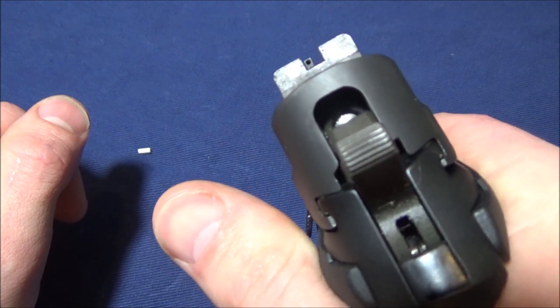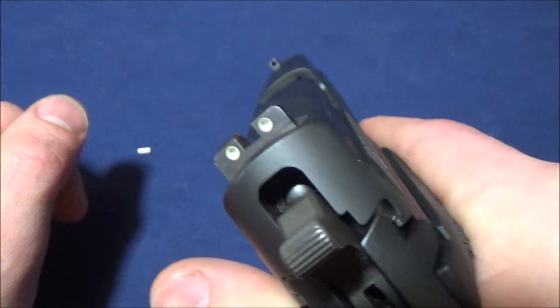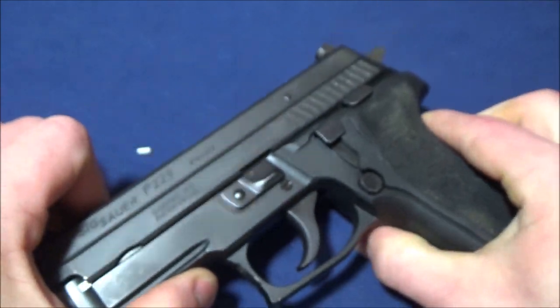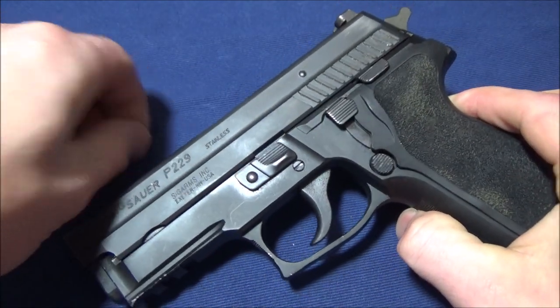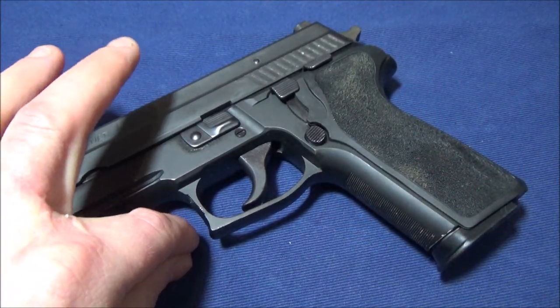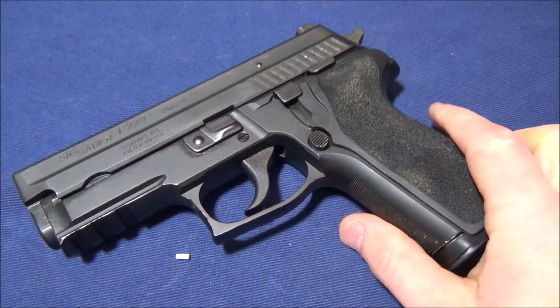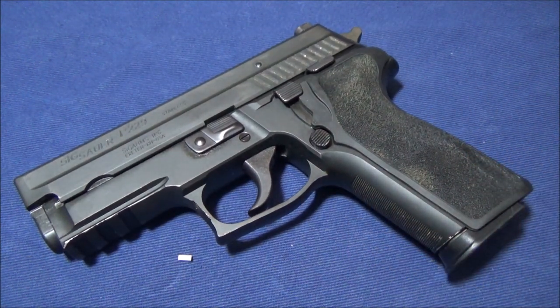So yeah, that's what my sight picture looks like now roughly. I'm going to have to replace this night sight. Now granted, these things had almost no life left in them. I still am not too happy about the sight popping out. Fiber optics do this, sometimes night sights do this, but there are a lot of companies who have done a lot to prevent both fiber optics and night sights from doing this.